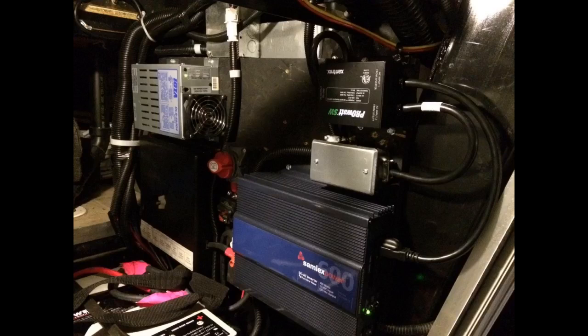radios, rotor controller, antenna controller, audio mixer, a laptop with various amateur radio-related USB devices, and a LED desk light. I replaced a new $50 800W bargain inverter with the Samlux inverter as the fans were always on.